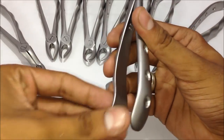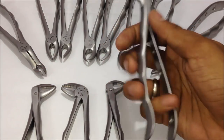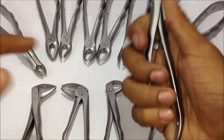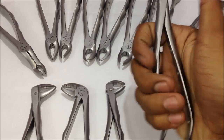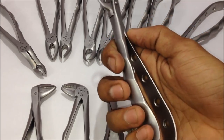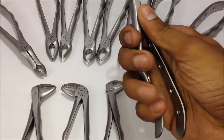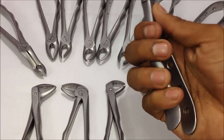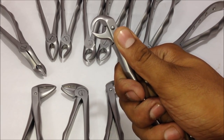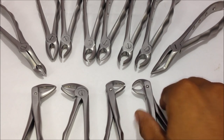The handle area has two handles and comes in different varieties. A few come with serrations or lines, and some come with holes for grip while using hand gloves. There are also depression areas where you can place your fingers to have a proper grip on the extraction forceps.